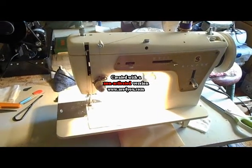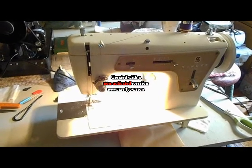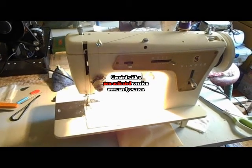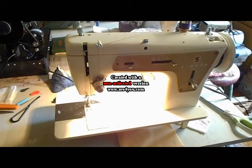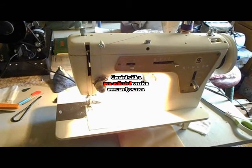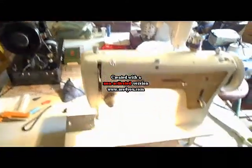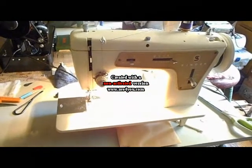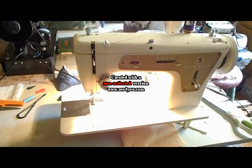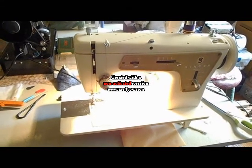This is my newest Singer Model 237. It came from Vermont, and this is the one that I will more than likely put into the treadle cabinet. Right now I have it on a table with other electrics — I'm kind of calling this the electric table. I have four electrics on the table and two more behind me.